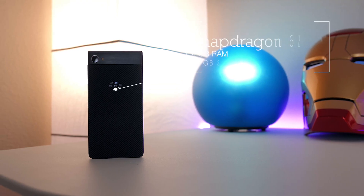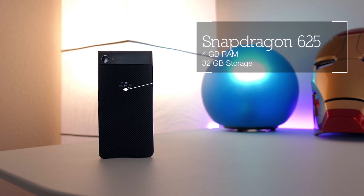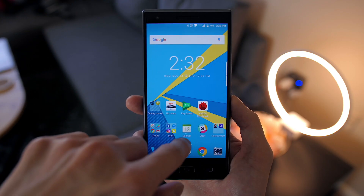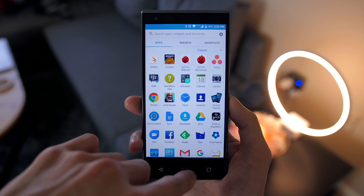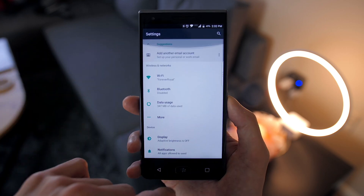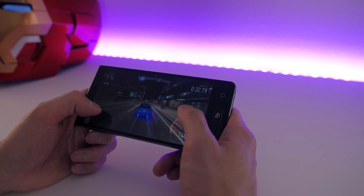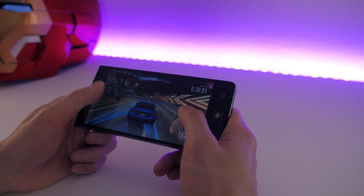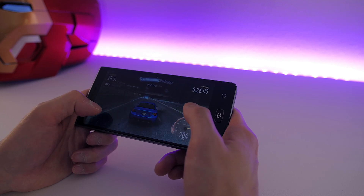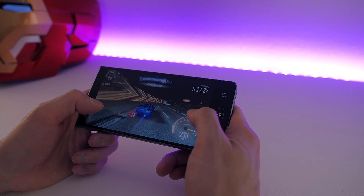Inside, it has the same exact specs as the BlackBerry KeyOne — Snapdragon 625 and 4 gigabytes of RAM — and it's not the fastest performing phone. It's not going to blow you away in benchmarks, and you will notice the occasional stutter, and certain applications like Snapchat don't perform quite as smoothly as on other flagship smartphones. But generally speaking, it's a very good performing phone — it still launches apps quickly and plays graphically-demanding games extremely well, so the occasional stutters never really broke the experience.